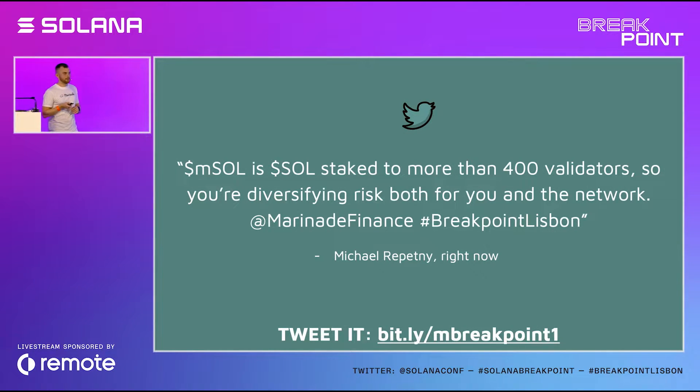You can think of mSOL like SOL staked to more than 400 validators. You're actually diversifying risk, both for you and for the network. And if a validator stops performing, Marinade tracks it and rebalances the stake for you. mSOL would be something like an ETF index of SOL staked to hundreds of validators on Solana, so you don't have to put all your eggs in one basket.